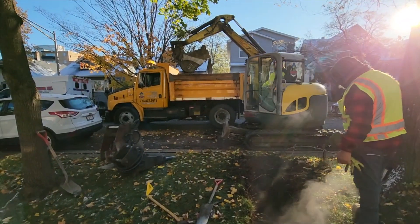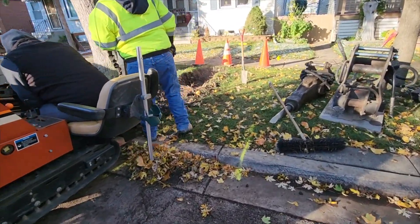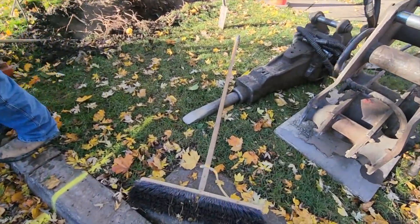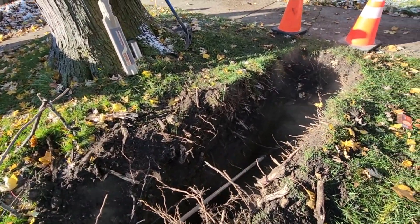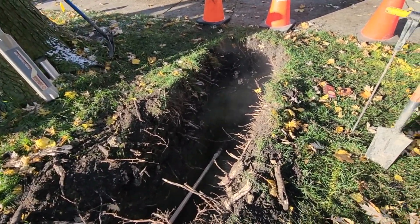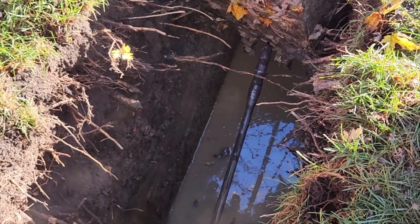Once they were satisfied with the depth on the front lawn, they brought another heavy machine in called a ditch witch. This is a directional trencher. This machine cuts a hole from underground with such accuracy that they can aim it directly at the hole they dug in my basement. They keep adding sections of pipe depending on how far they need to go.